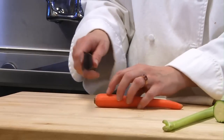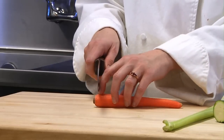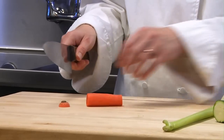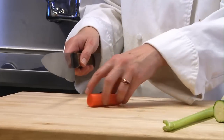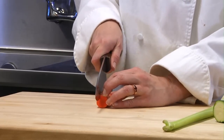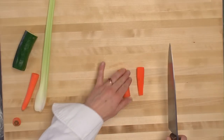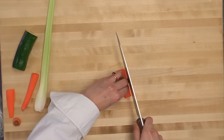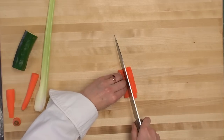Starting with the carrot, it's been peeled as you can see. Trim the end off, cut it into about a 2-inch size segment. Then I square one side off so that it doesn't roll as I try to slice it. And I'm going to cut it into 1/8-inch slices.